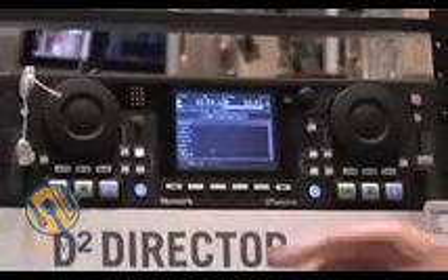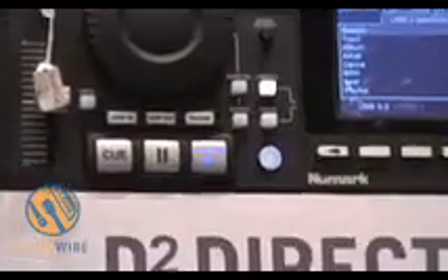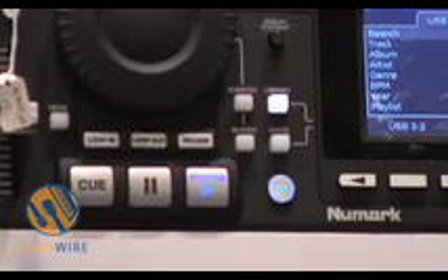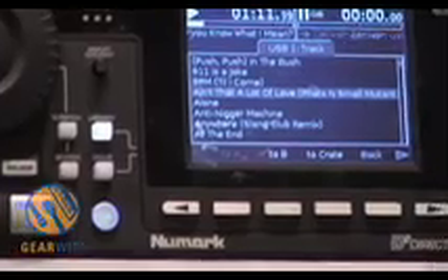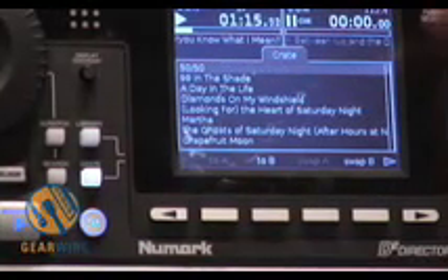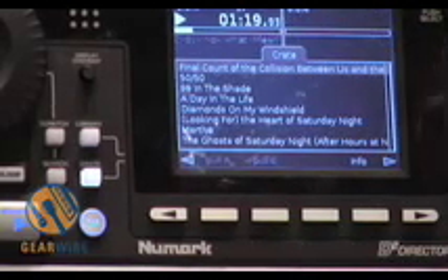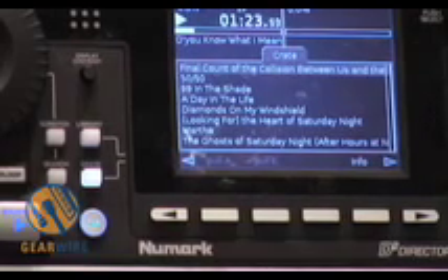We've also got our crate function. The crate is like a playlist, except you can add songs to it from anywhere — if you've got two or three hard drives, or up to twelve hard drives. You can put songs into the crate, and from here you can send songs to the crate or pull them back if someone has asked you to play a certain song later. It's very flexible.